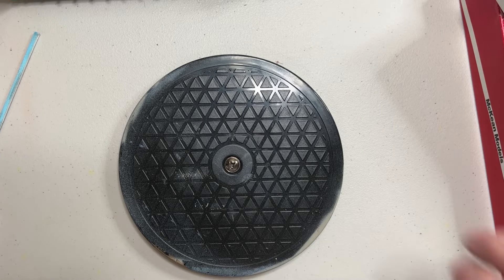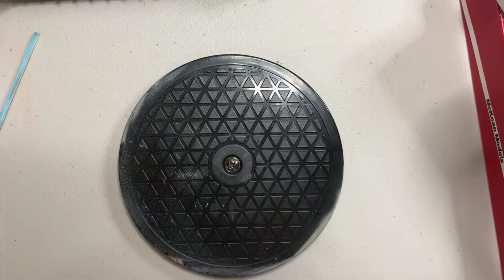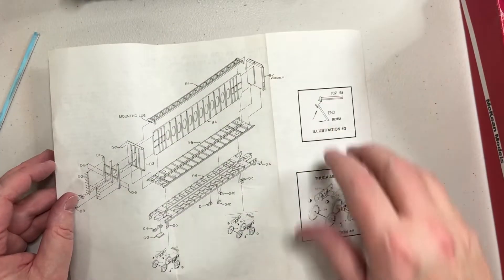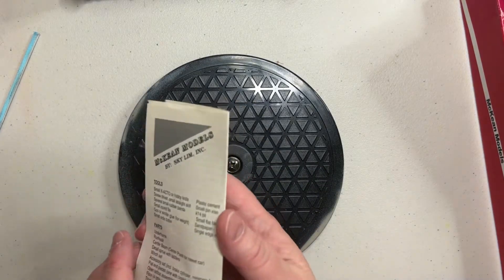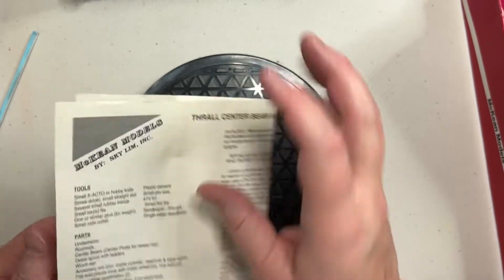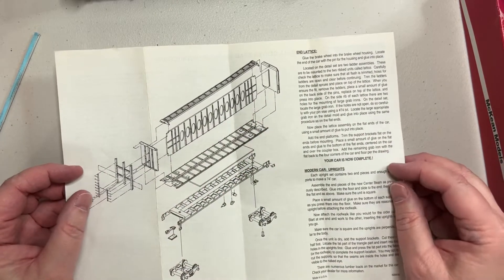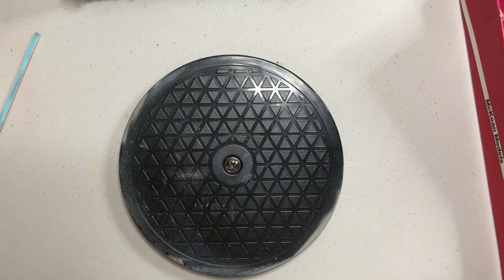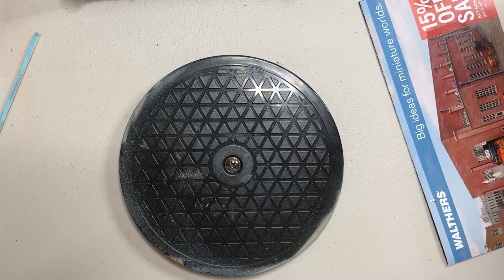These are the McKean models. The Burlington Northern car came with instructions and decals, which is great. The McKean models' instructions — reading them — they're not that bad, but I did end up with the wrong instructions for this kit. It's easy enough to put together though, and I'm really taking my time. I'm actually liking the way they're coming out — fairly well detailed. I'm building two of these at the same time, which makes sense when you've got multiples to build.